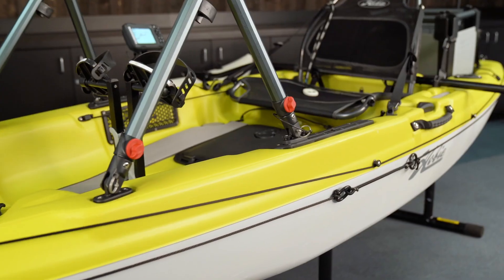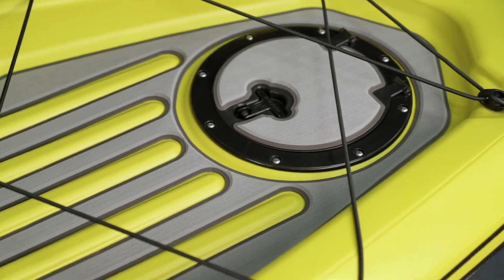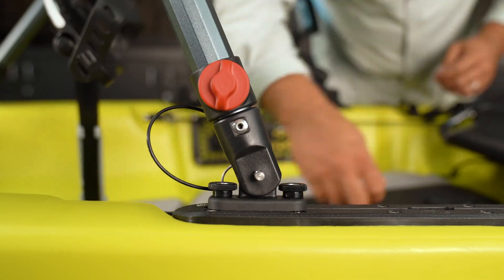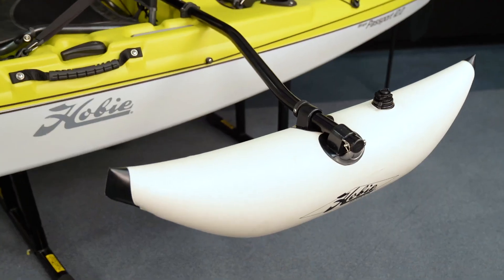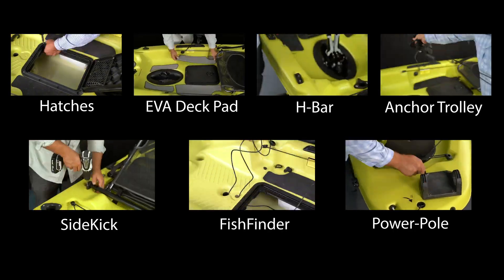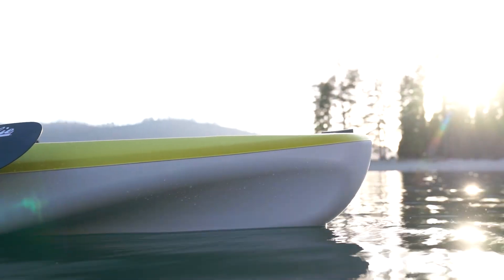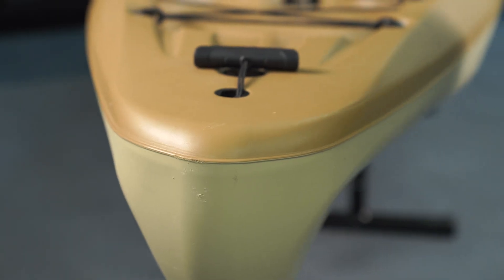When it comes time to rig your Passport 12 with accessories to make it your own, we've got great resources available on Hobie's YouTube channel. We've published an entire rigging series that you can find there for inspiration or education. Let's dive into some of the details that make the Passport 12 unique. Starting out, we've got a Thermoform construction which allows us to do this beautiful two-tone coloration in several different colors for this model.